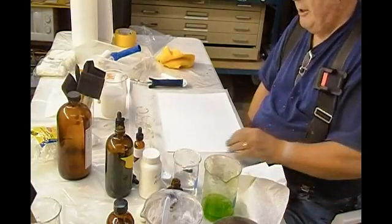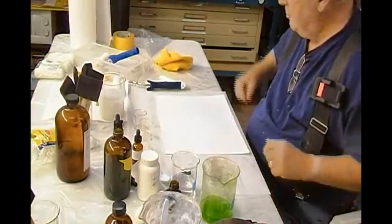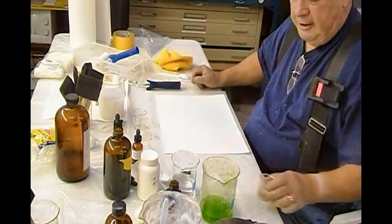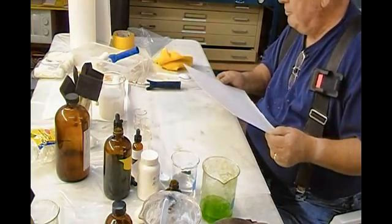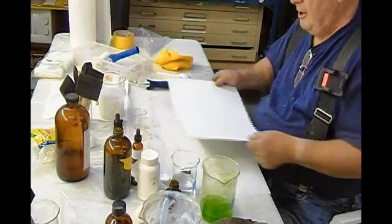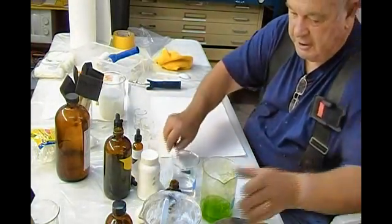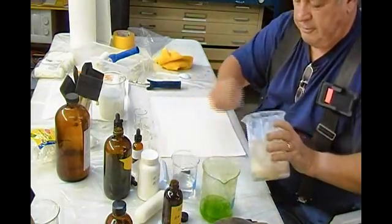It's November 20th, 2011. This is an informal demonstration of making an athenotype print. I have here a piece of Arches platine, and the first thing we're going to do is put a small amount of fumed silica onto the paper, and we're going to use a dry coating method.